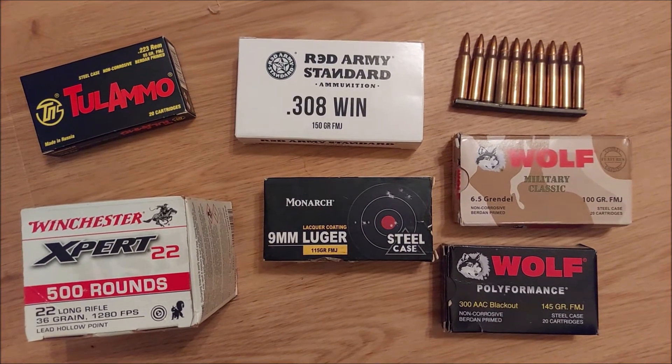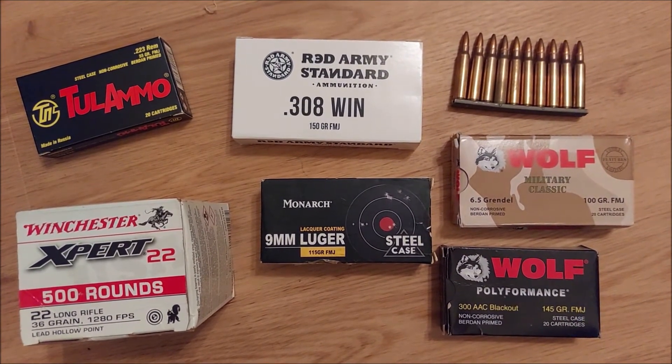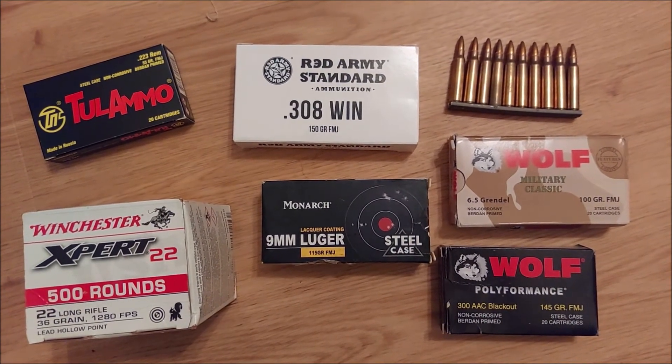But if you're in an engagement with an adversary who doesn't have night vision, you can see the advantage that having a suppressor would actually give you. So let's move on over and let's check it out.